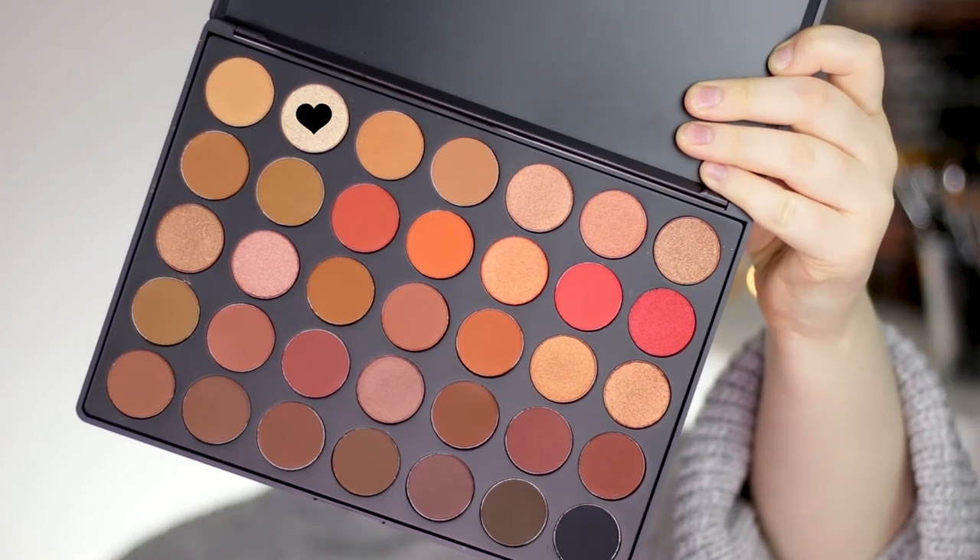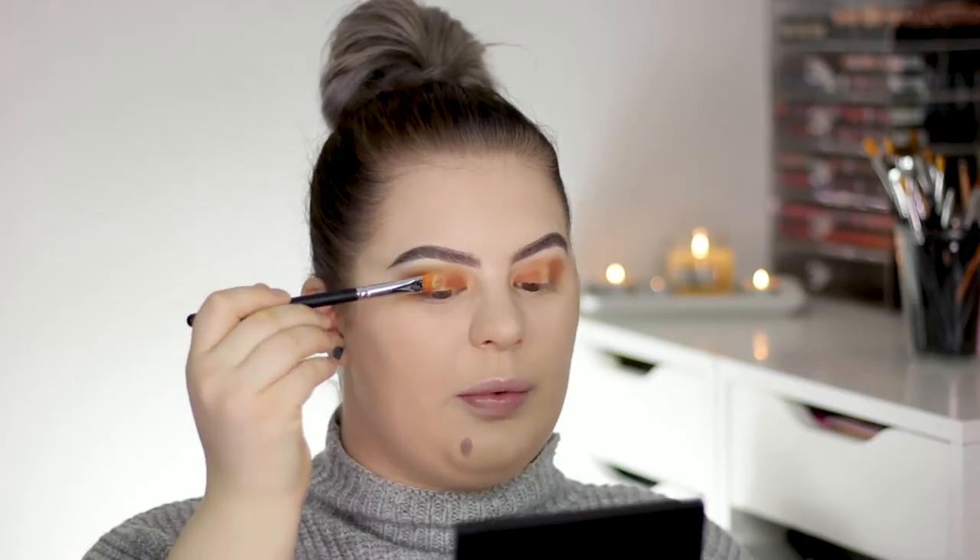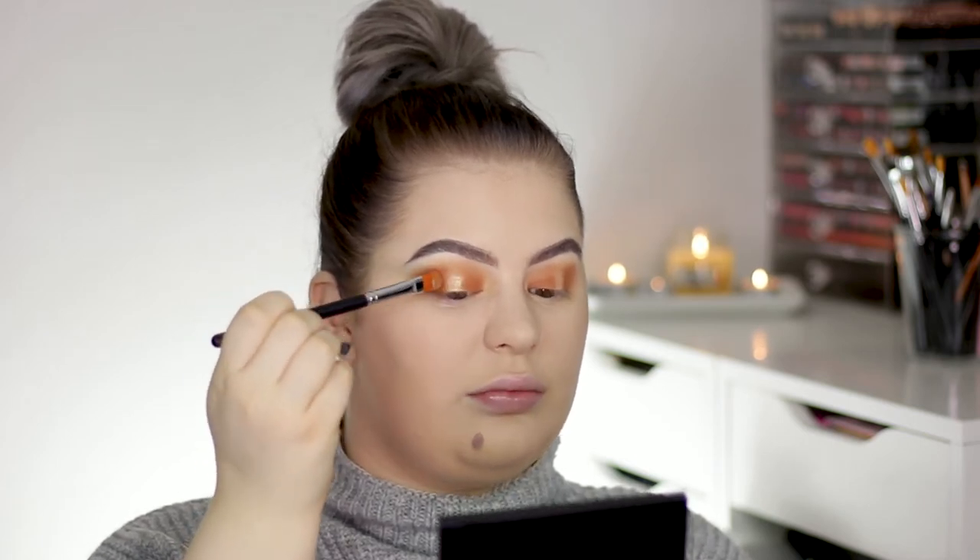I'm dampening my Morphe M204 brush, taking the shade Pure, and applying it to the center part of the lid all the way up.